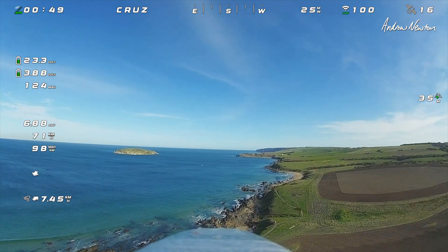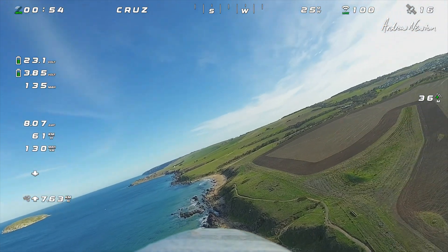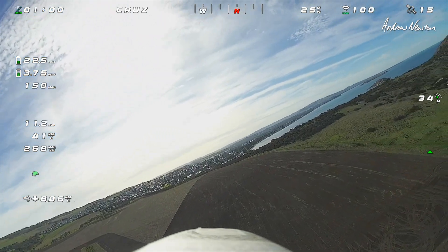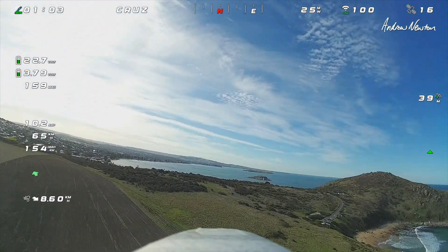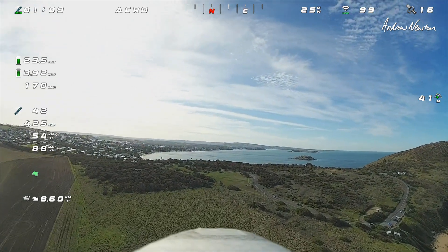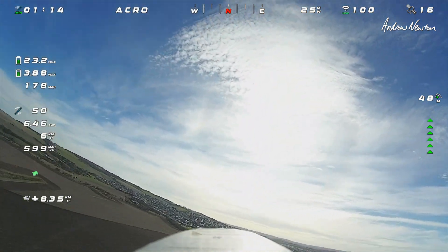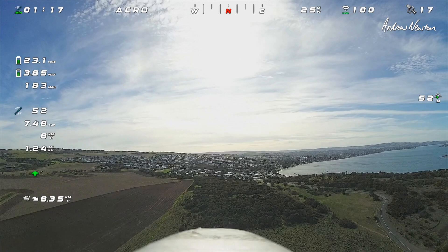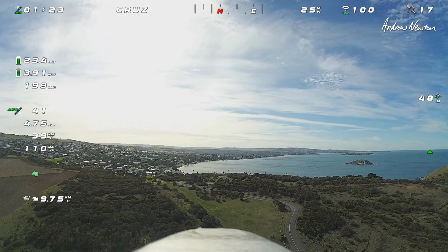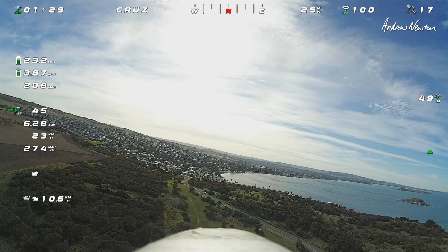In cruise mode it is looking smoother, and we're doing some ploughing there. Definitely not bobbing — that's encouraging. If there is any bobbing, it's way reduced.